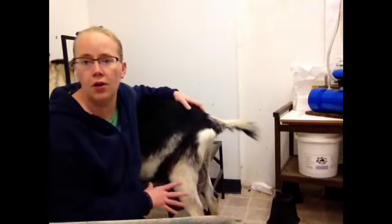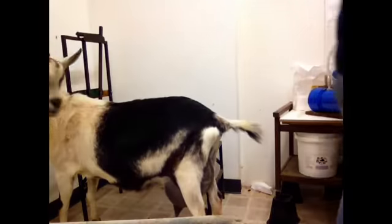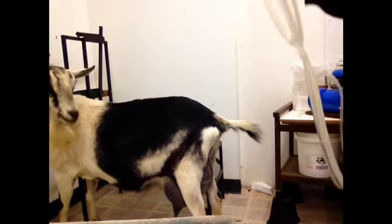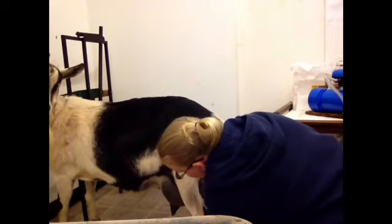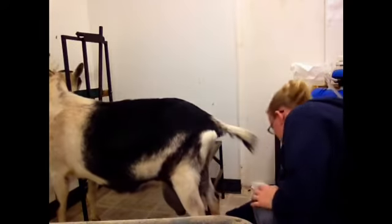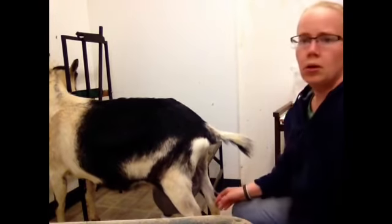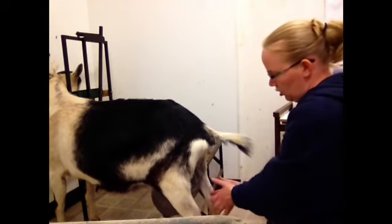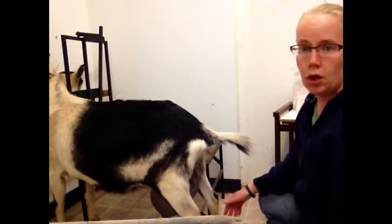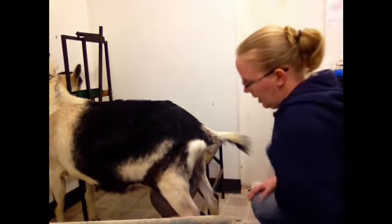Next up is our alpine. Our udder is already clean and we're ready to milk. Grab your inflations, attach one at a time. With the bigger goats, I find it easy to just put the inflations straight back between their back legs. With the shorter goats, I go on the sides of the legs in the front at an angle.